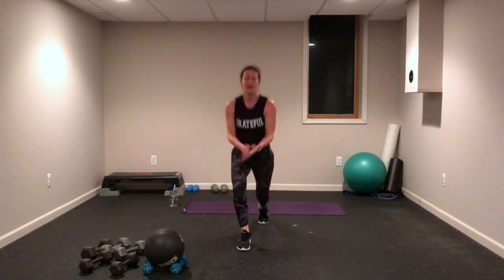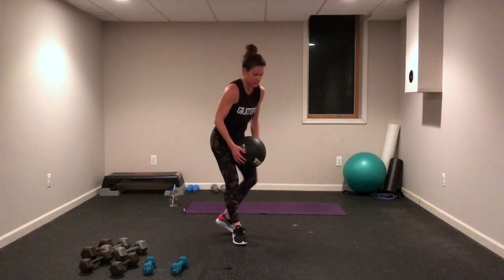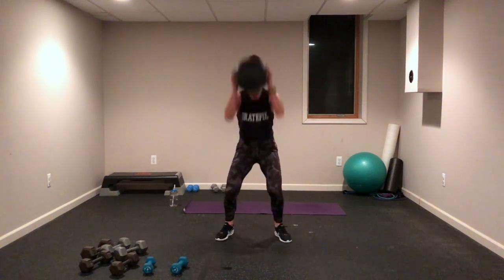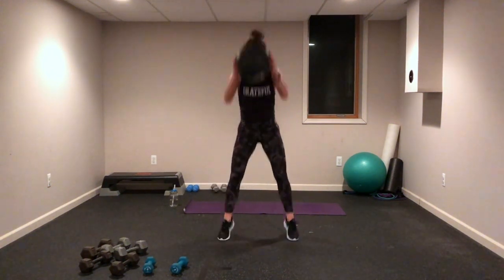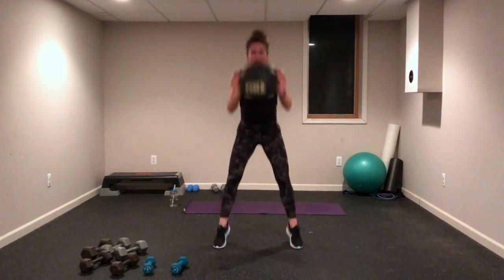We're back — this is number three! Hopping lunges — I'm not going to use anything this time. Maybe you have weight for your biceps if you need more biceps this morning. Come on, this is all about you, you know what you need. Burpees — coming back to my medicine ball. Get ready, get set — push, pull, lift it up! Come on, you can do this. It's only 20 seconds of hard work — you can do anything for 20 seconds!